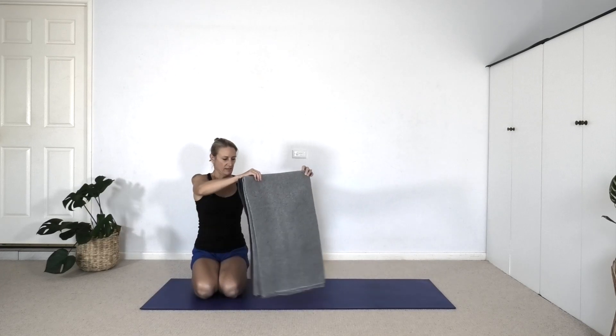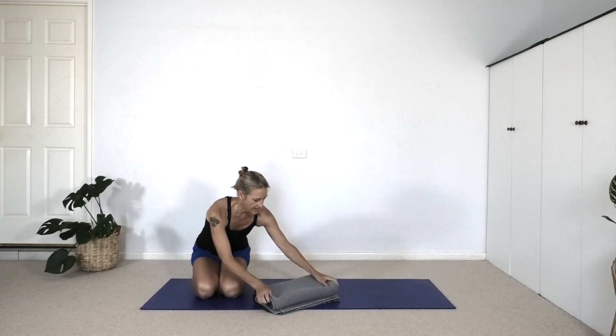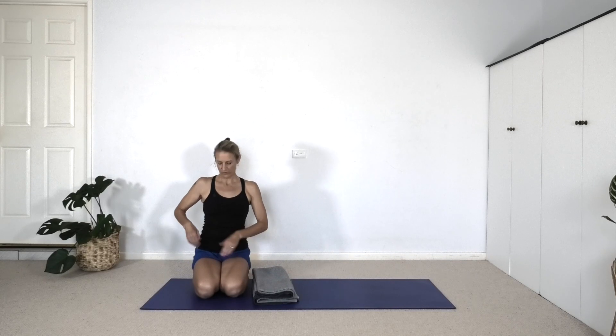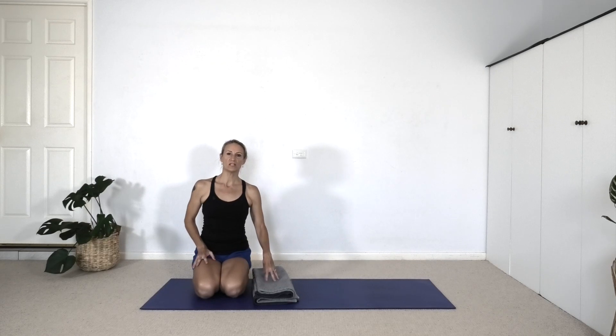We'll be using a blanket and we'll create a three-fold. If you feel particularly stiff in the hips, whether it is in the outer hip, the gluteal muscles, or whether it is in the hip flexors, it may be worth using a bolster or perhaps two blankets so that you've got more height underneath the hips.